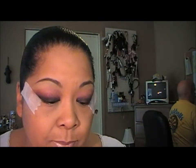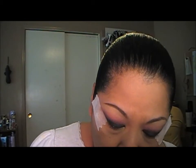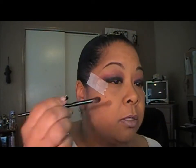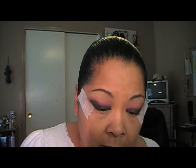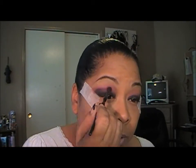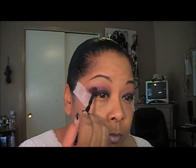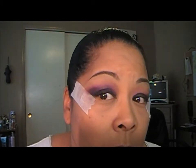The next color we're going to go in with is Semi Precious by MAC — it's a deeper burgundy but not really really dark. So I'm going to add on the tip of this brush the Makeup Forever number four, which is a black, just to darken that Semi Precious color and work it right into the crease.